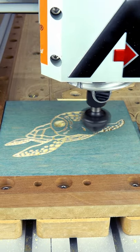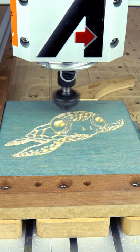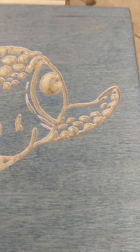This bit does a great job with the fine details as well as the deeper pockets like the eyes in there, and gives you nice clean cuts.